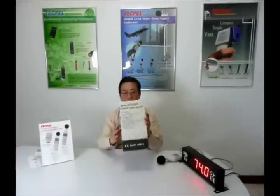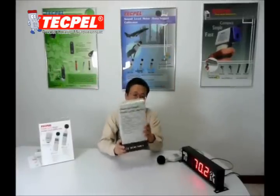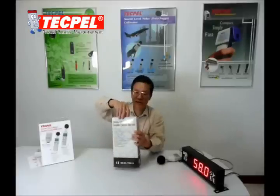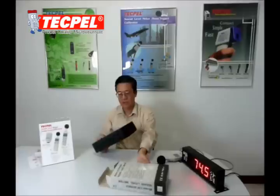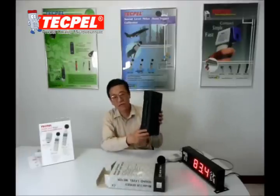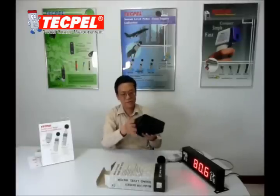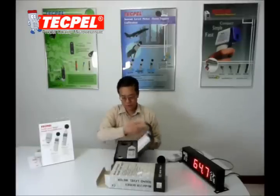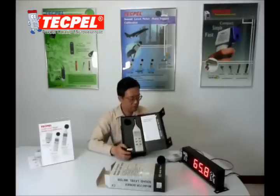Welcome to TechBell. This is the sound level meter. When you receive the gift box like this one, just open it. You will find a hard carrying case. Open the buckle. This is the entire sound level meter.